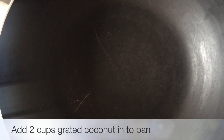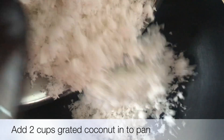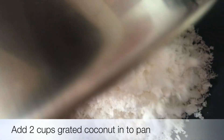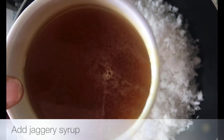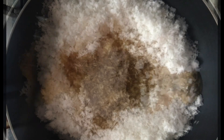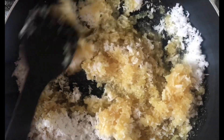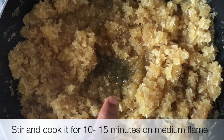Then we are going to blend in a small pan. We will blend the pan in medium flame.